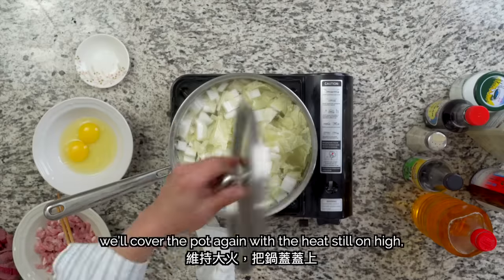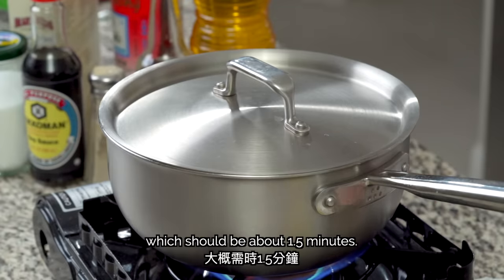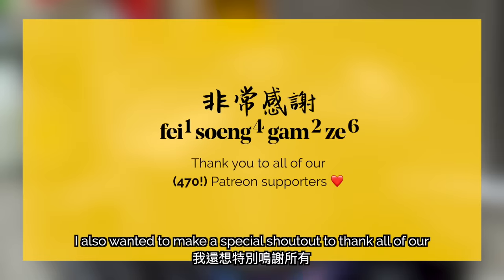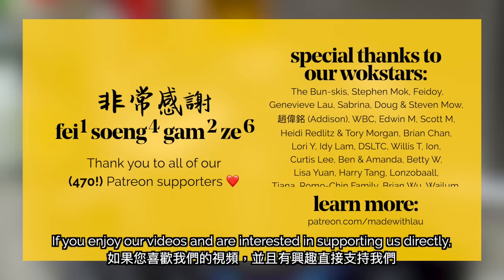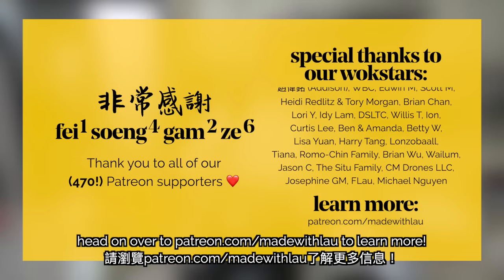After putting in the cabbage, we'll cover the pot again with the heat still on high until the water comes to a boil, which should be about one and a half minutes. A special shout out to thank all of our wonderful Patreon supporters for helping bring this video to life — head over to patreon.com/madeithlao to learn more.